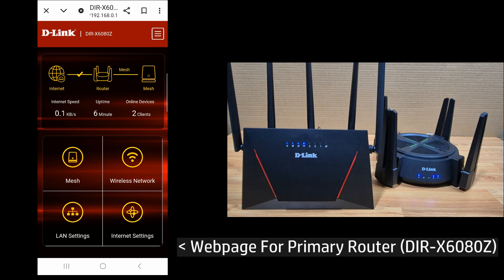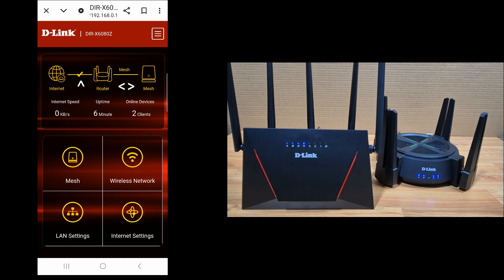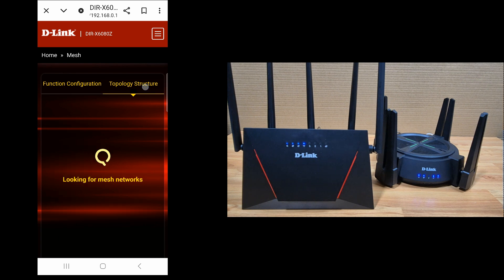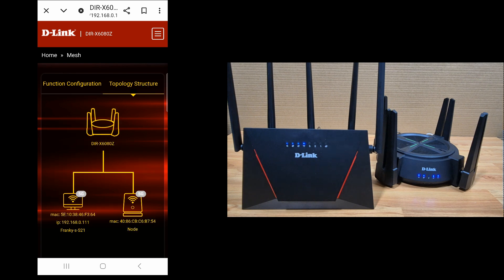If you log into the web page for your primary router, the D-Link DIR-X6080Z, you can see that your router is now connected to a mesh and there is internet. If you tap on the mesh icon and look at the topology structure, this is how it looks. This is how you create a mesh between the D-Link DIR-X6080Z and the D-Link DIR-X3000Z Wi-Fi 6 router.